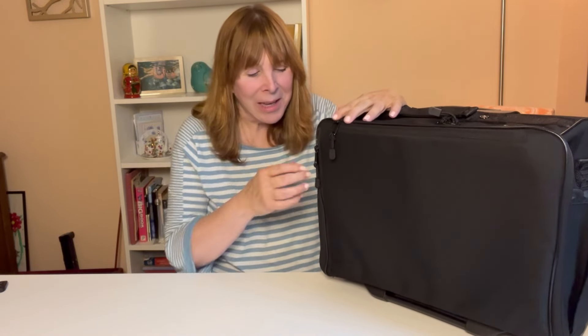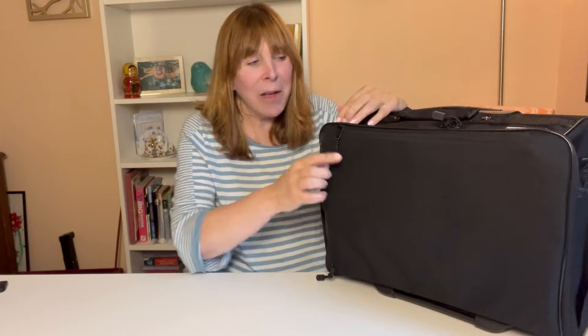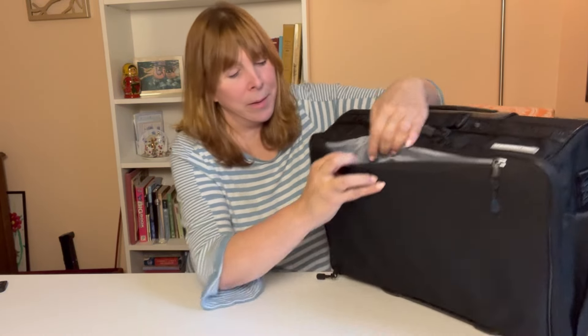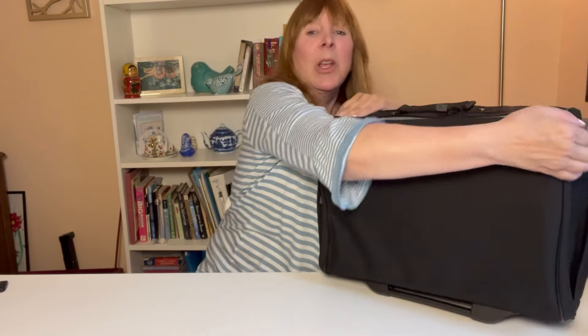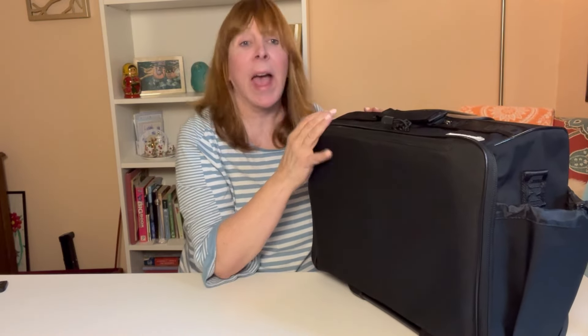One of the improvements they made is a padded computer sleeve right here in the front. And they were clever — they made it accessible both from the top and from the side, so depending on how your bag is positioned under the seat, you can always have access to your computer.